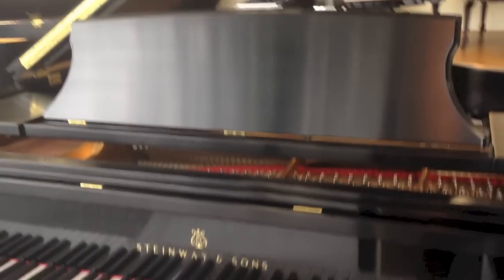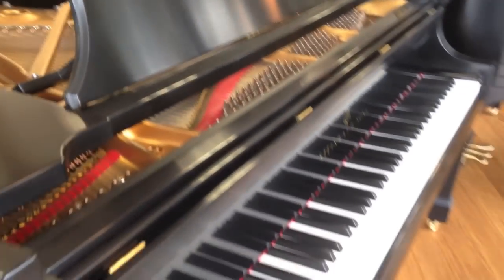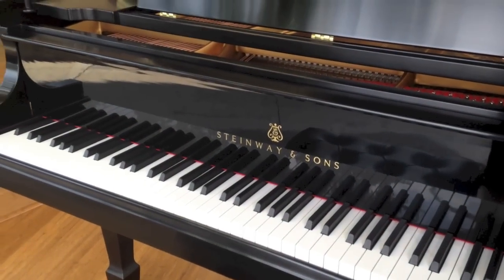And now this one is? The Model B — the 7 footer, our 6'11". Now we're moving over to what looks like an M, am I right? This should be familiar to you. Yeah, it looks familiar. This is our 5'7" Model M. It's brand new.